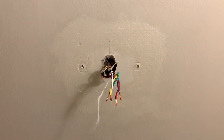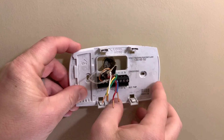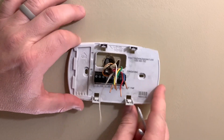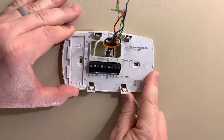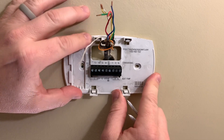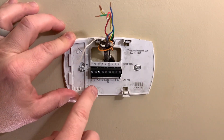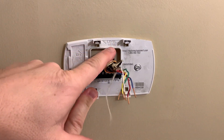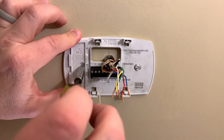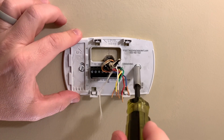With the paint mostly dry, we can put on the new mounting plate. Since it's the same brand, it should line up with the existing holes — if not, just put in new holes. Some plates have a level built in at the top; this one has a level indicator so you can set a level on it to make sure your thermostat sits straight. I'm going to eyeball it for now and adjust later if needed.